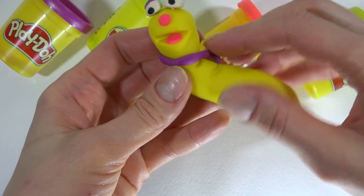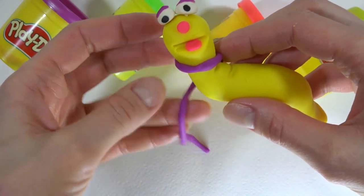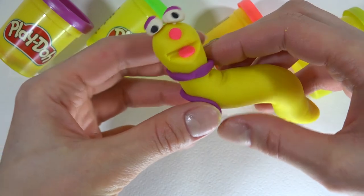And the purple color for the decoration. The purple color for the other one.